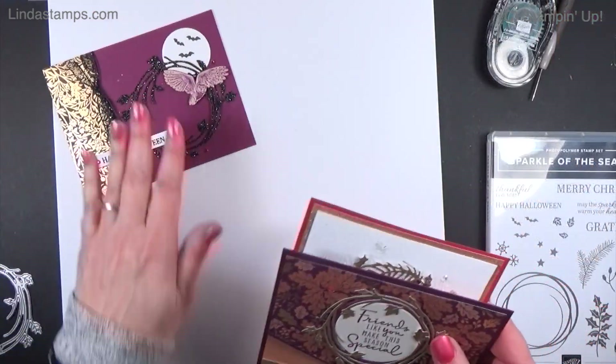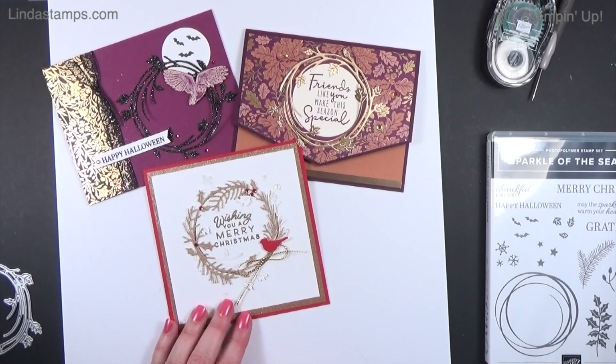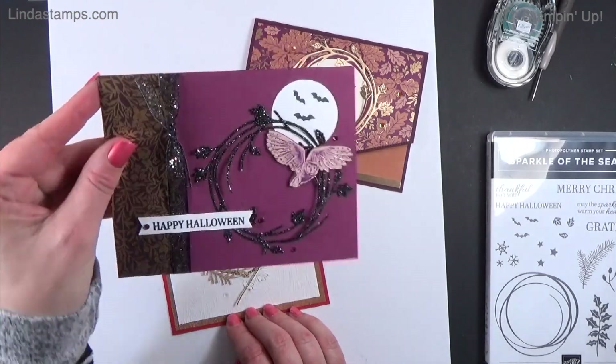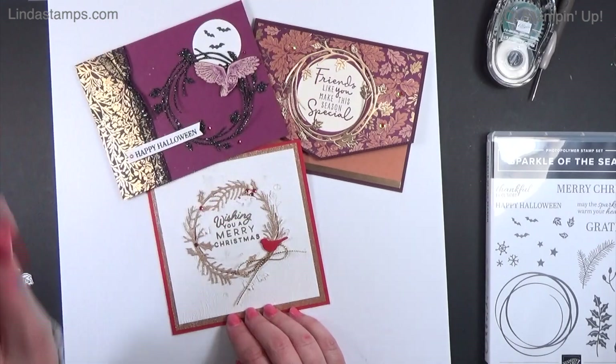So there is the Sparkle of the Season in three different holidays — kind of fun! I have to say I don't send a ton of Halloween cards, but this one might be my favorite. Let me know what you think. We'll see you next time — see it, learn it, stamp it!